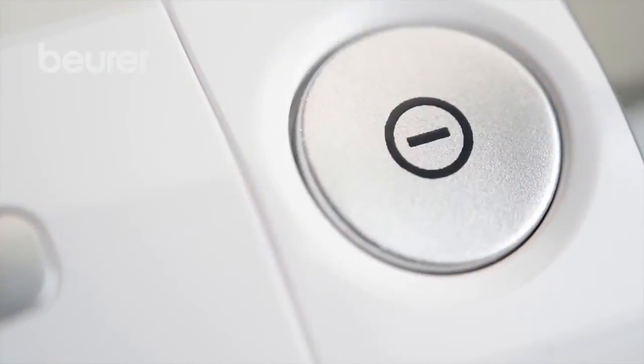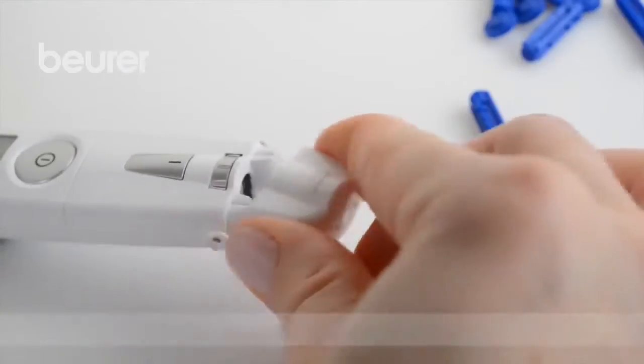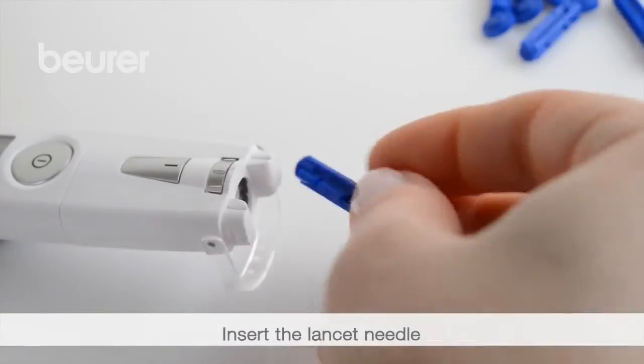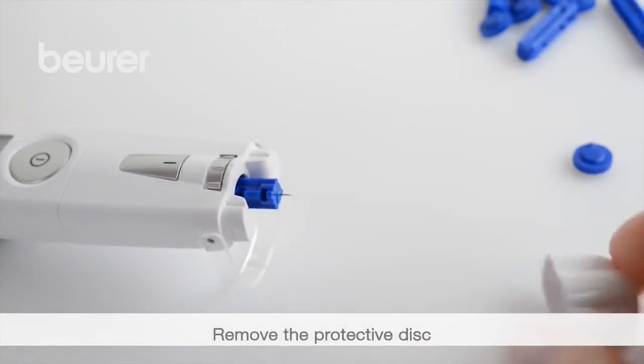The measurement. Remove the cap from the lancing device. Place the lancet needle into the lancing device and secure it. Remove the protective disc from the lancet.